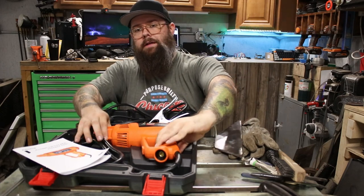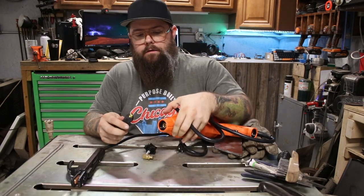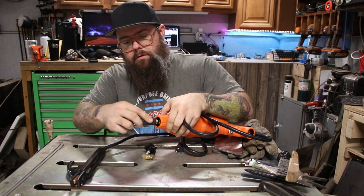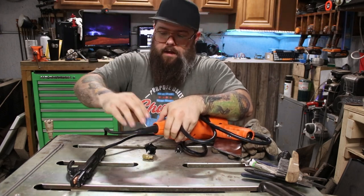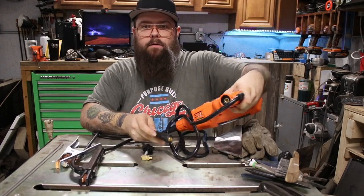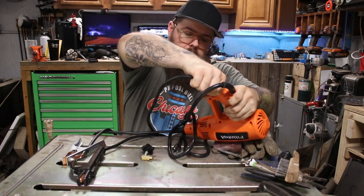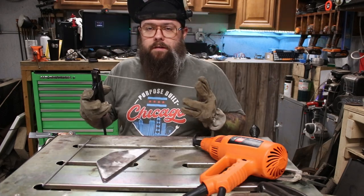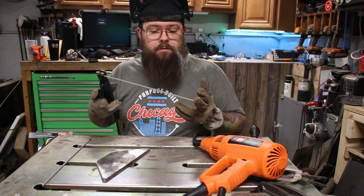Let me get this thing plugged in — I've got a plate here and we will get into some welds and see how it does. I think welding handheld is going to be very interesting. Alright, we're going to put in the electrode holder first — very simple, just goes in the end, twists and locks in. Your ground clamp goes in the same way on the bottom of the handle. Alright, so here we go: 6013 rod, 3/32-inch diameter at about 84 amps. We'll see how she does.